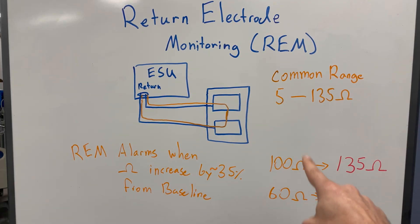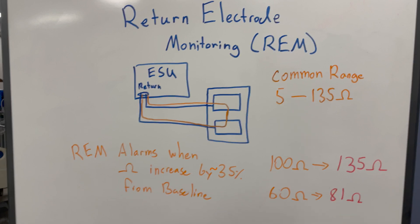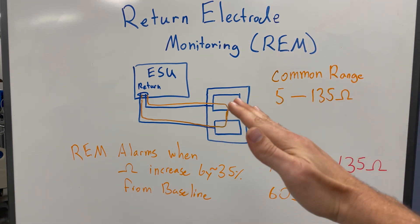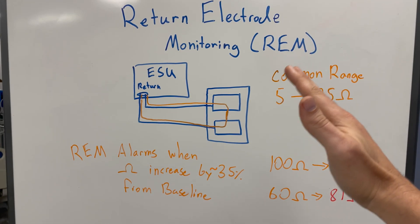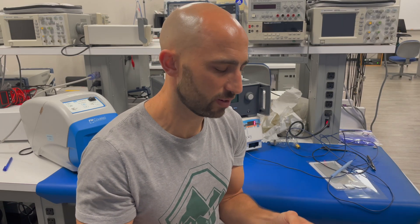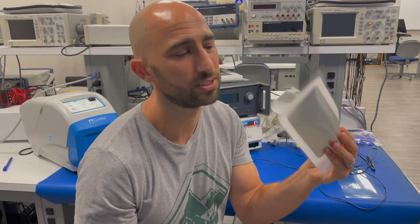A couple of examples: if we had 100 ohms as our baseline and it increased to 135, the alarm would go off. Another example: if we had a 60-ohm baseline and it increased to 81 ohms, the alarm would go off. So once resistance increases 35% from baseline, the alarm triggers. The split pad is always safer because you have that extra monitoring — monitoring that does not exist with the solid electrode.